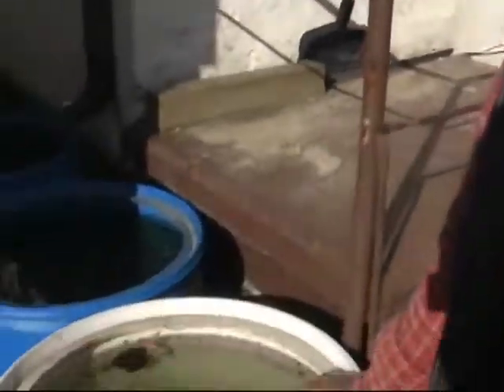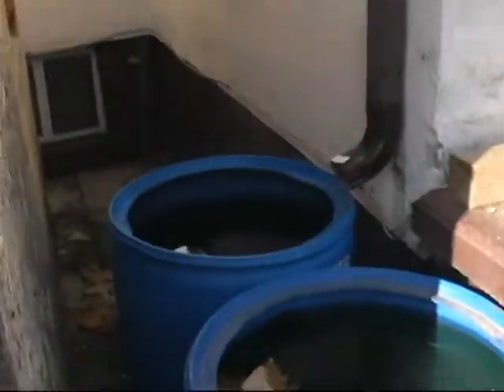I didn't stop at two barrels — I've got seven. Those two over there, and these three beside my house, and these two over here. These are the last two. I have seven water barrels in total.